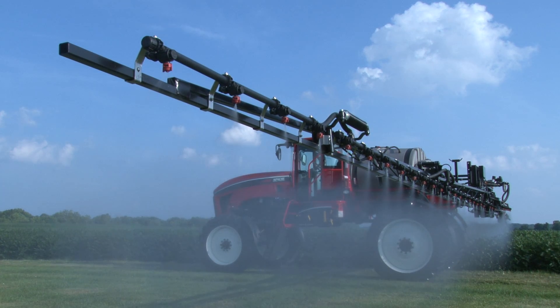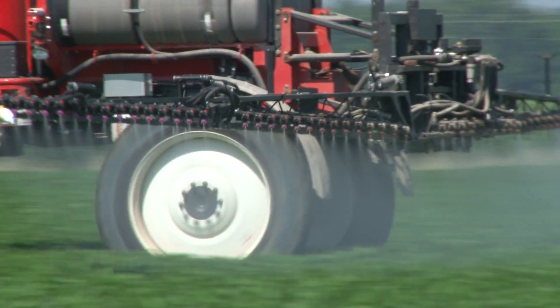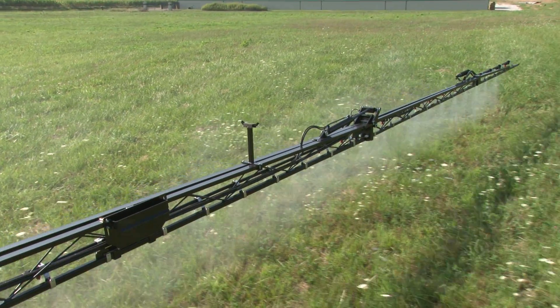The booms I feel like are going to be a long life boom. The wings are on hydraulics, the center section's on hydraulics, the boom just rides smooth as can be.